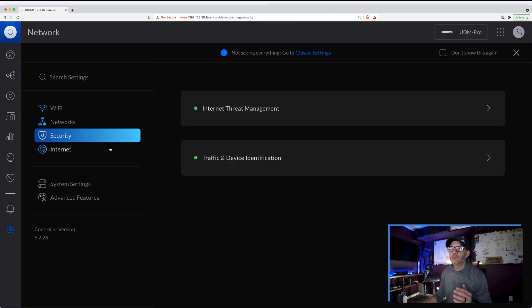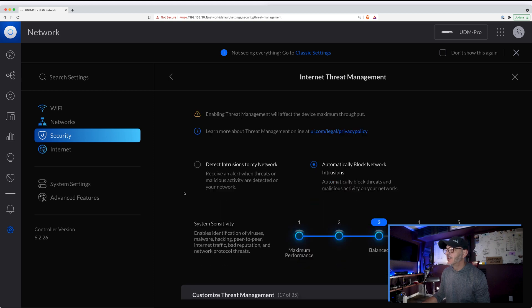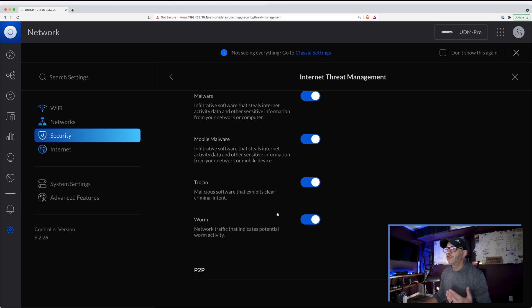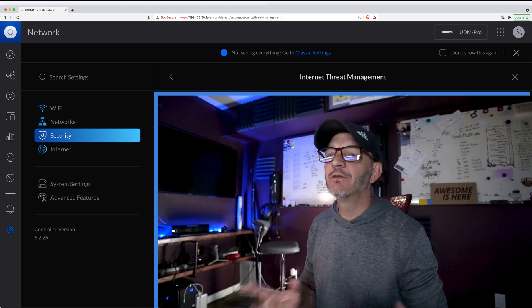There are also security features built in here. The firewall is called internet threat management and it seems to be pretty effective. There's a slider switch where you can determine what level of protection you want, and you can also customize the threat management to choose which firewall features to turn on or off. They also do intrusion detection and intrusion prevention. Intrusion detection lets you know when malicious activity has been detected; intrusion prevention will actually block that traffic once identified.